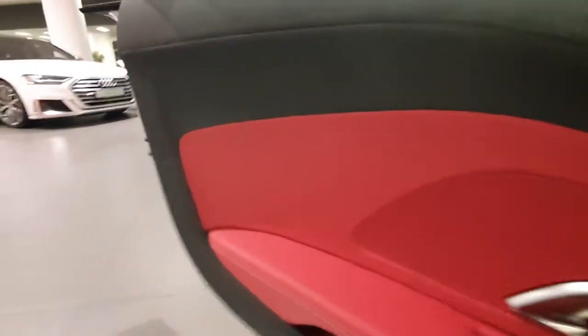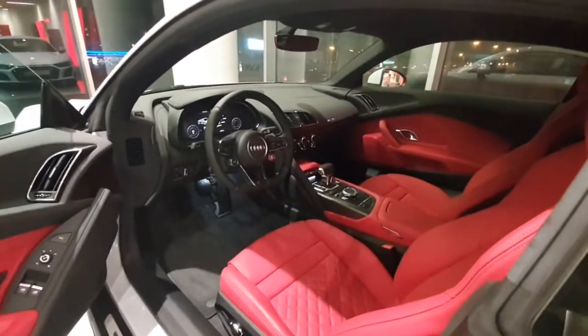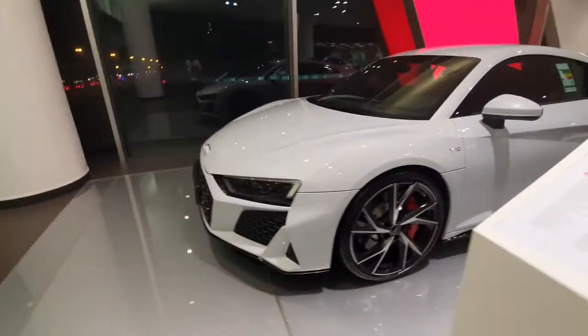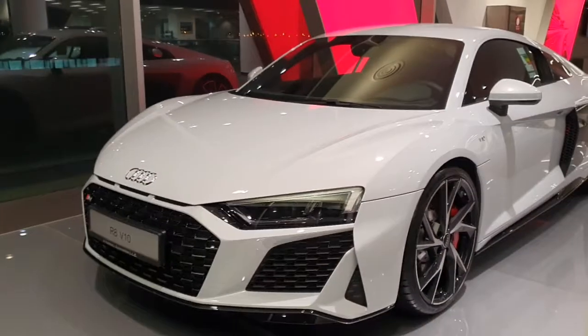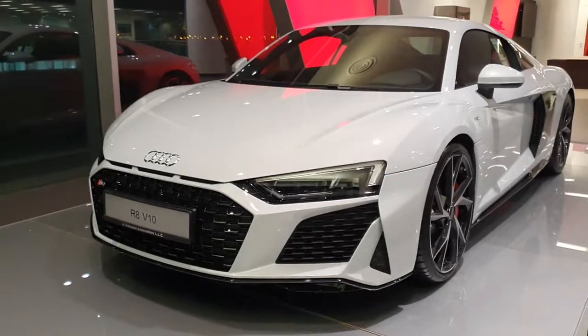I'm a short guy so it's not very difficult to get out of a car like this. I like the interior but I wish it had a computer screen. Let me show you the front — it's a newly designed front, it just came out around a year ago, and I think it's quite an improvement.